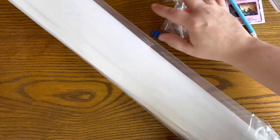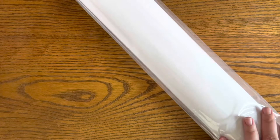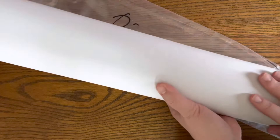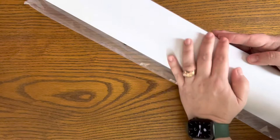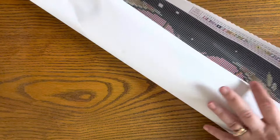Right out of the gate, this is a very large canvas — it just keeps going and going. This is the softest canvas I have ever felt. I've heard this again and again about Diamond Art Club, but unless you experience it yourself you don't really have the same appreciation. The quality is just unlike anything I have experienced before.